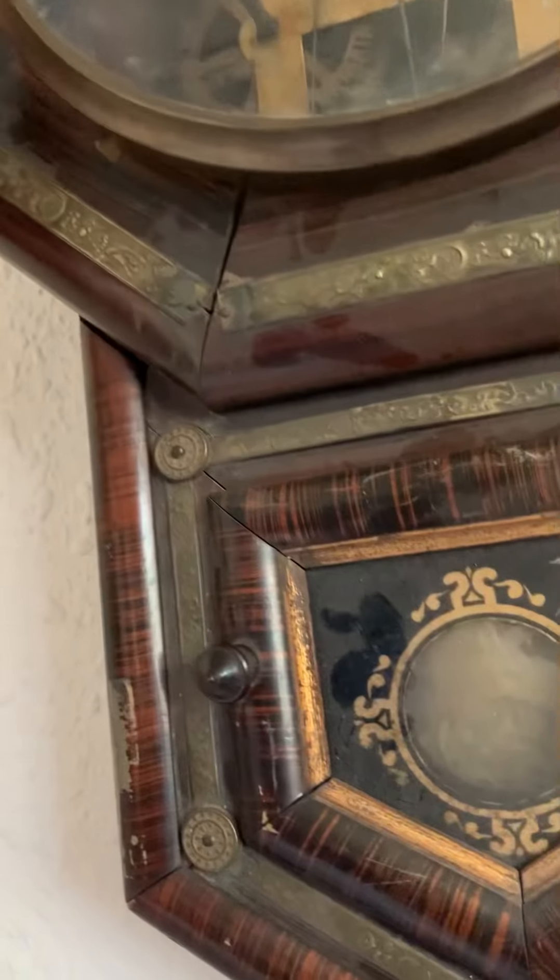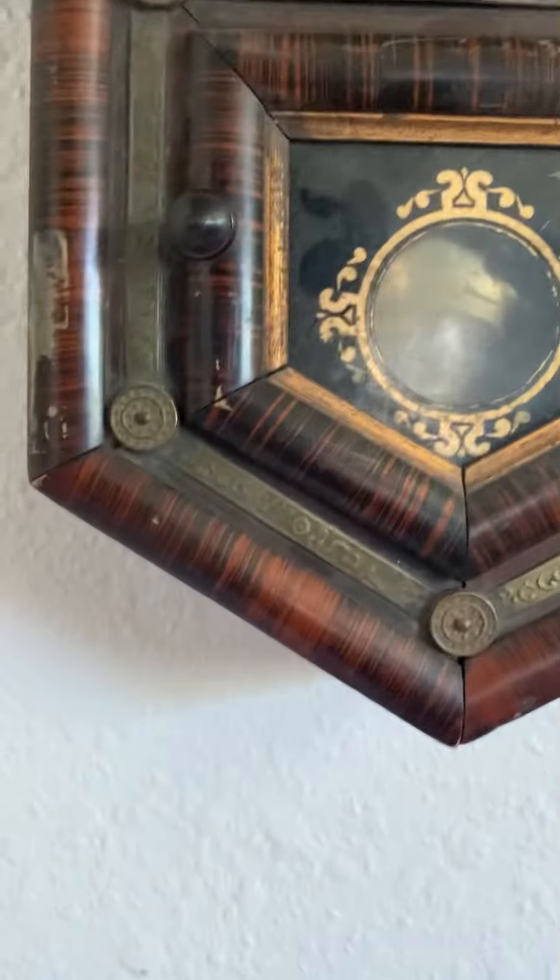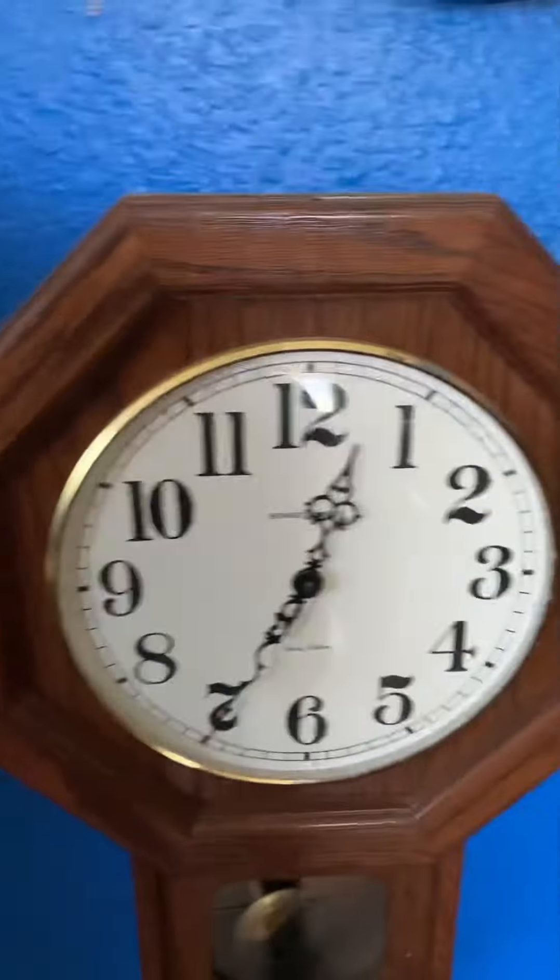So those are my four wind-up regulator clocks. I have a fifth regulator clock, but it's not necessarily a wind-up, and it's this one over here. Thanks for watching.